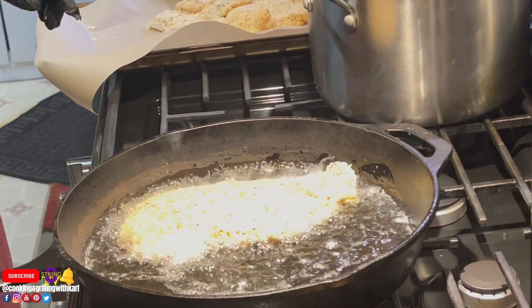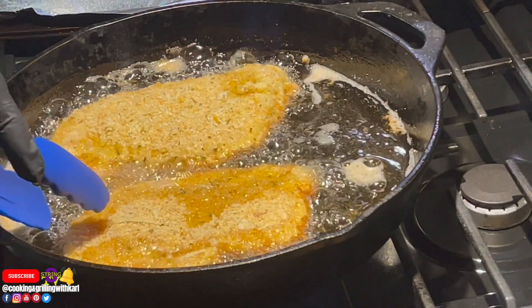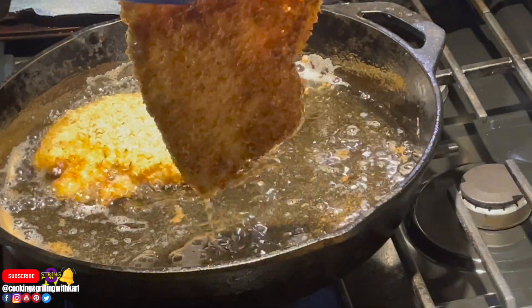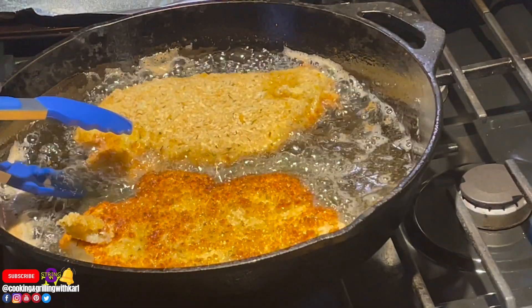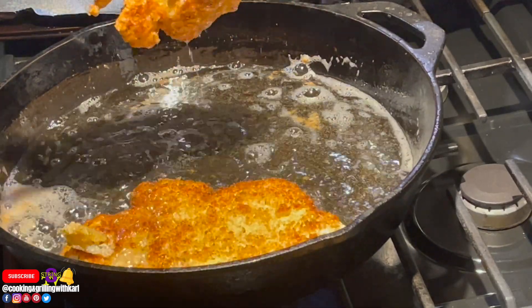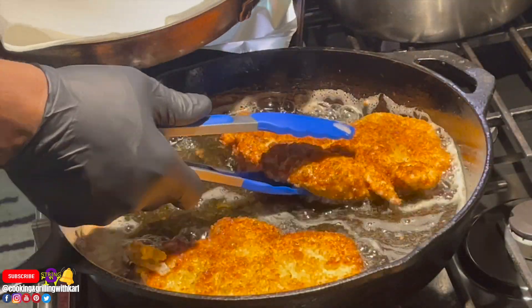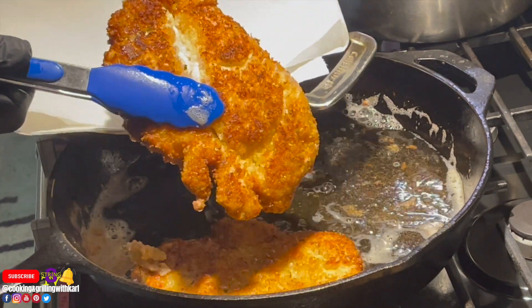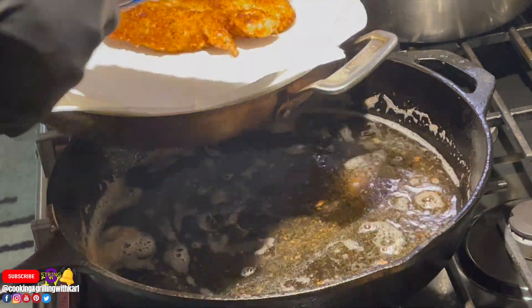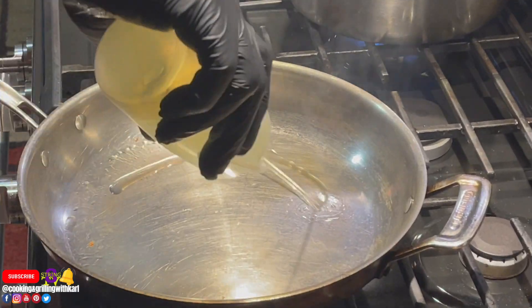In hot cooking oil at about 350 degrees, I'm going in with the chicken, placing it away from me so any splashing goes away from me. I'm getting all the edges nice and brown with a good crust — golden brown, nice and crispy. Don't overcrowd your pan. I'm using my favorite cast iron pan. I only use cast iron and stainless steel because nonstick and copper pans leach into your food over time — cast iron and stainless steel are the best.